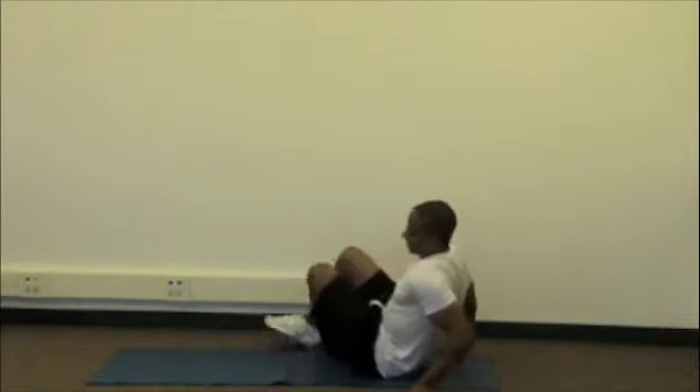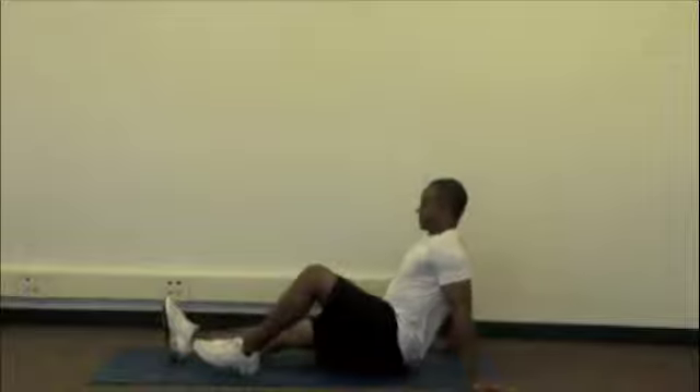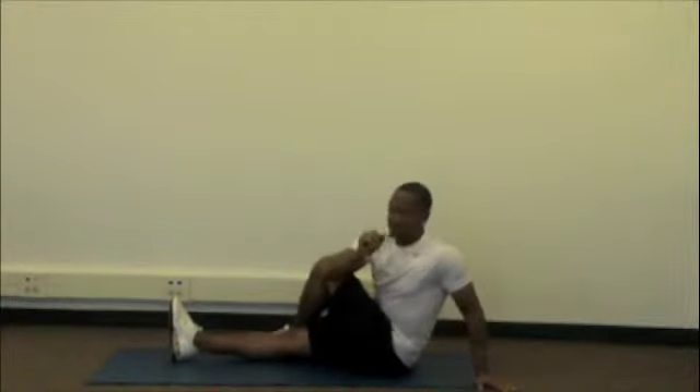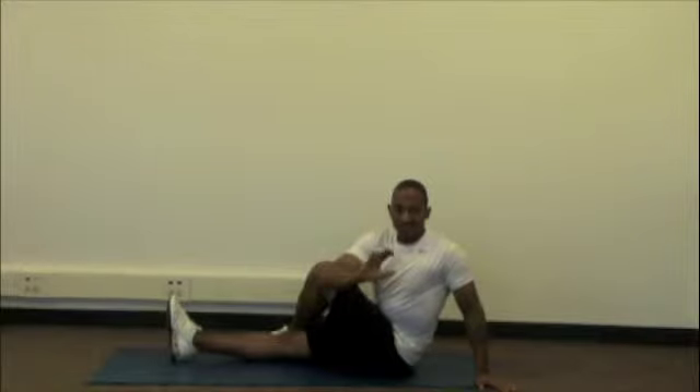Go ahead and sit down, place one leg straight, cross the other leg over, take your elbow, put it against your knee and make a nice gentle twist, okay?